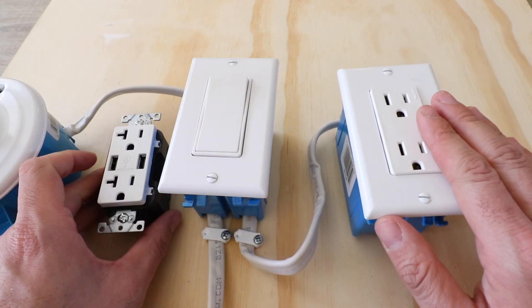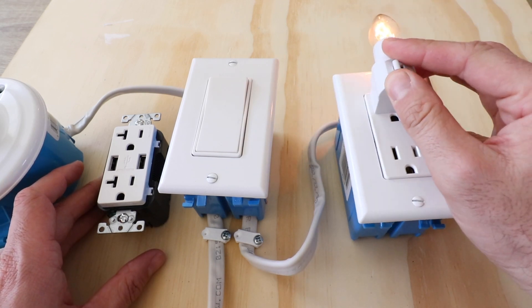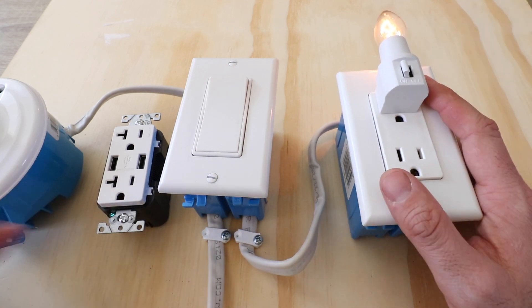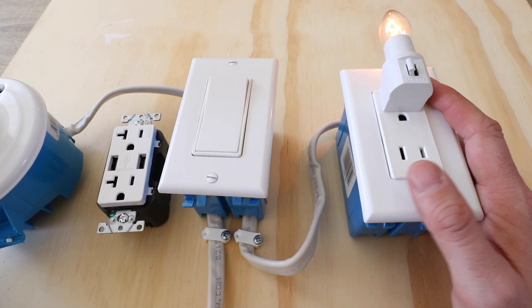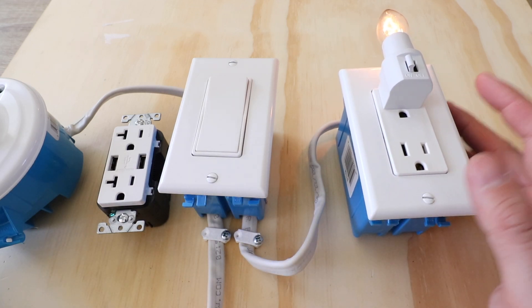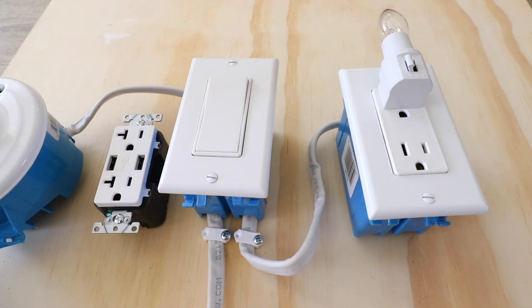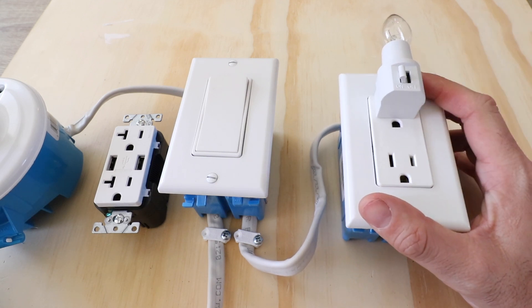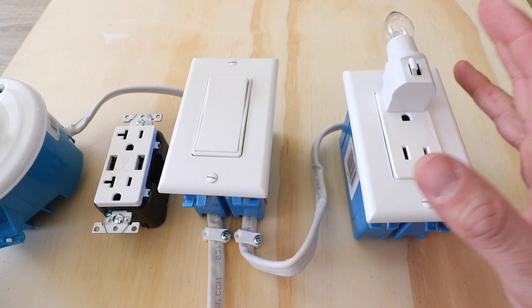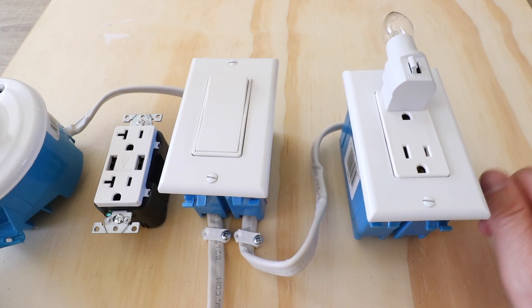The first thing you want to do is go to the outlet you're going to work on and make sure the power is off. We're going to plug something into it — you can see the light turned on. That means we need to go down to the circuit breaker and turn the power off. Now the power is off and the light is off. I recommend plugging something in so that when you flip the breaker you'll know the power is no longer going through that circuit.